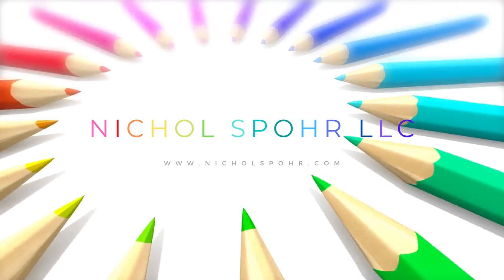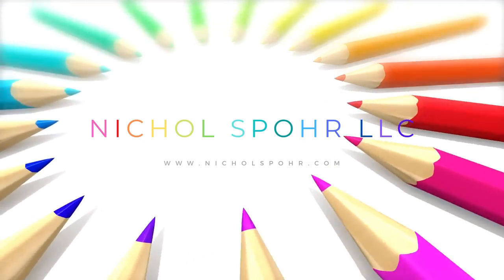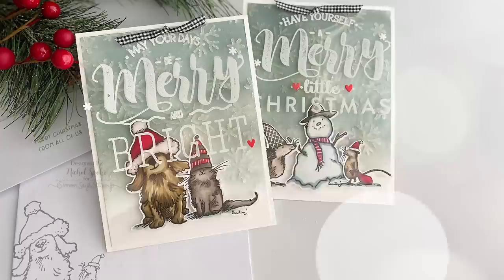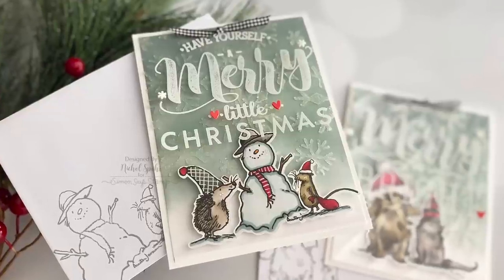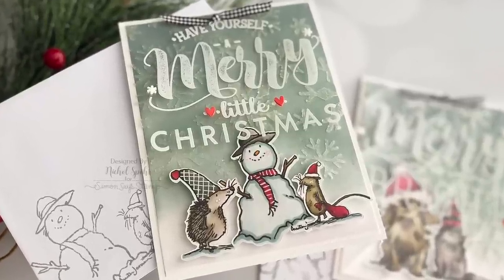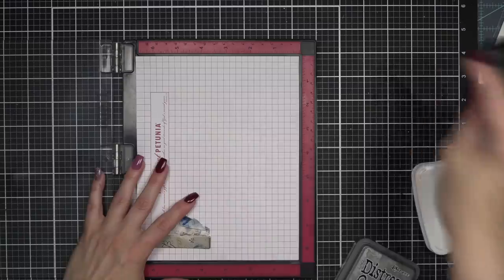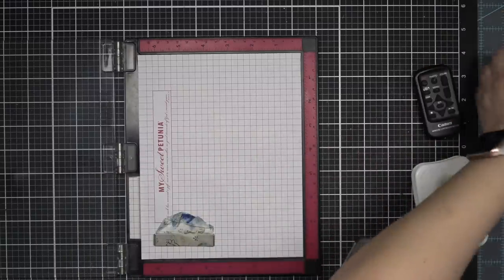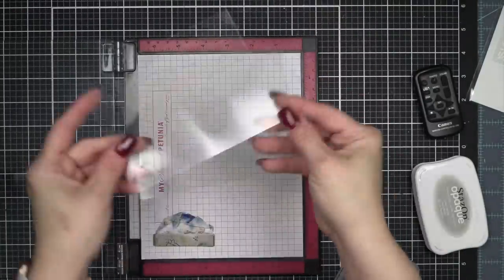Hey everyone, it's Nicole Spohr. Welcome back to my channel. Today we're going to be creating some acetate overlays for Christmas cards using brand new products from the Colorado Craft Company July 2022 release, as well as some favorite products from my stash. I'm going to be creating this overlay with big bold sentiments that fits perfectly over these darling Anita Jarram images.